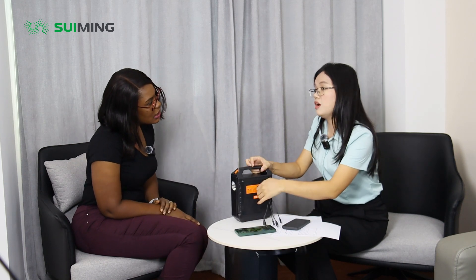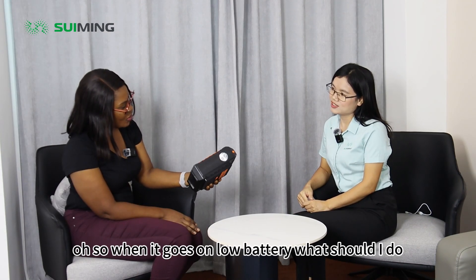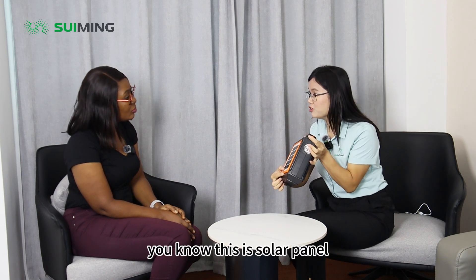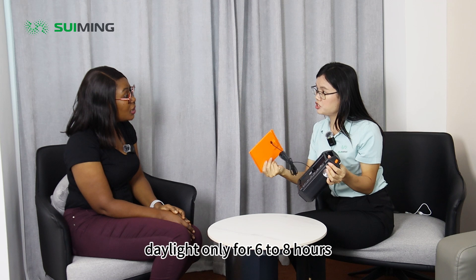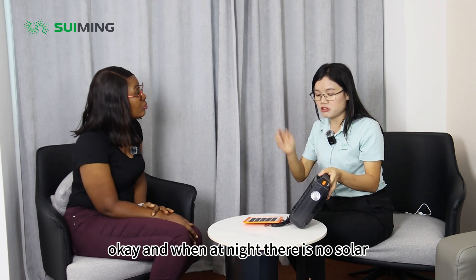So how many hours does it last? About six to eight hours. Six to eight hours. So when it goes on low battery, what should I do? You can charge it for free — you know, this is a solar panel. Solar panel. Yes, so you can charge it. Wow, this is nice — in the daytime.